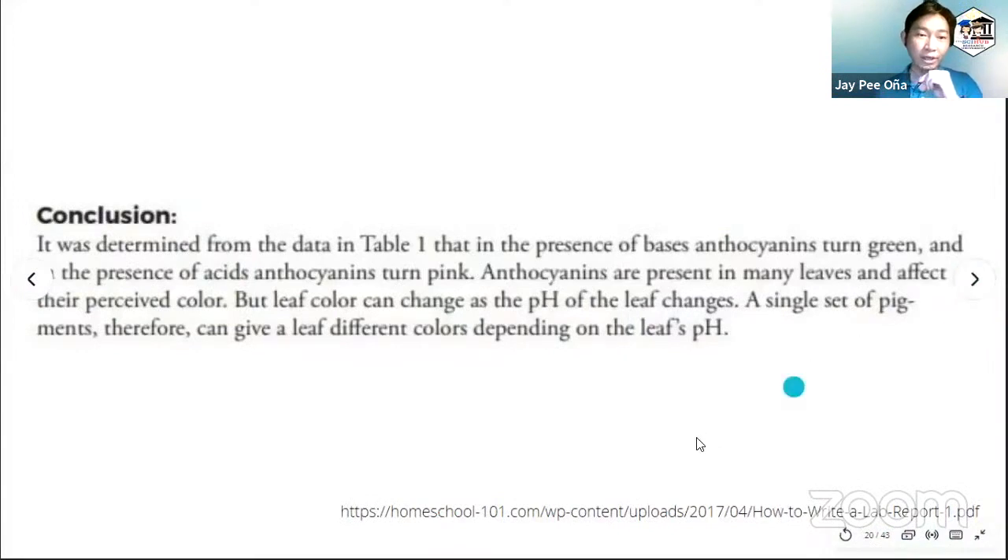Here is an example of a conclusion: 'Taking from Table 1, the presence of bases makes the anthocyanins turn green, and in the presence of acids, anthocyanins turn pink. Anthocyanins are present in many leaves and affect their perceived color. As the pH of the leaf changes, the set of pigments can give leaves different colors depending on the leaf's pH.' The conclusion is very simple because the experiment is also very simple.